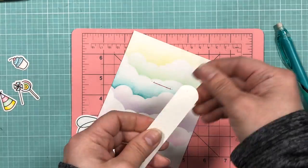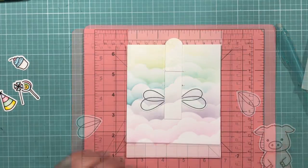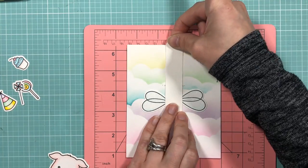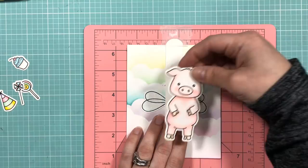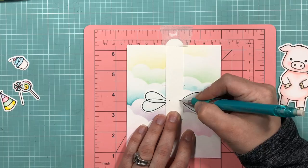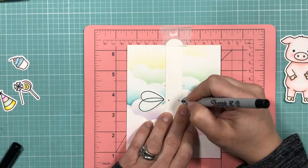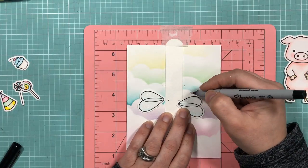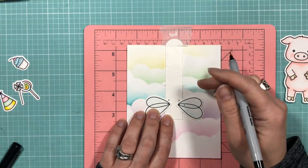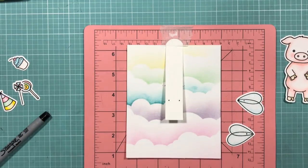I'm drawing some dots on the pull tab that I will be poking holes through, and I'm also adding a couple of dots to each wing — one that will attach to the pull tab and the other that will attach to the card base. You want to make sure you leave enough space between the first and second dot so that it will allow for movement when you pull on the pull tab.